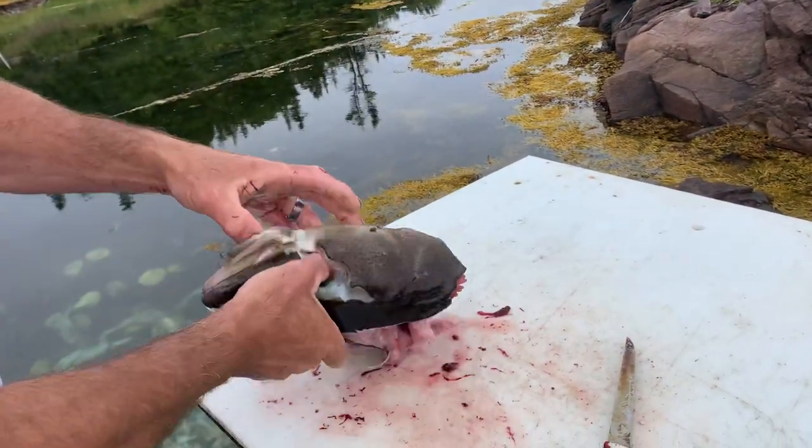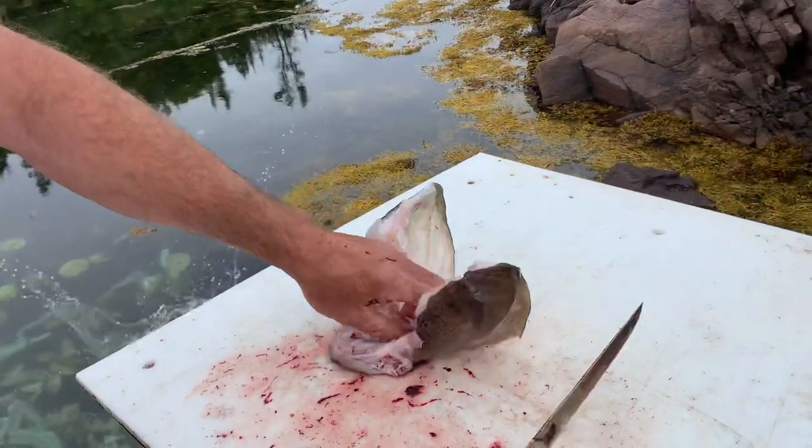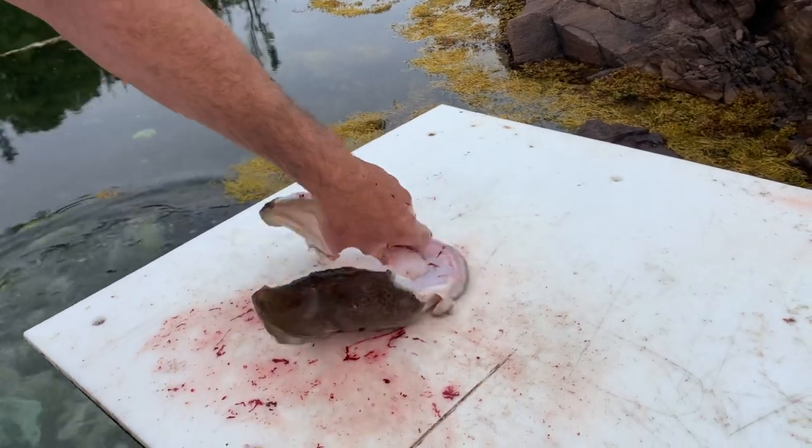And then I usually just take them and rip them apart like that. There's your cod's ears. Now you've got to cut them in two — there's your tongue.